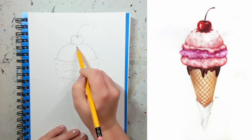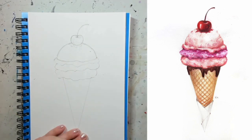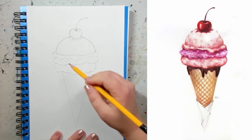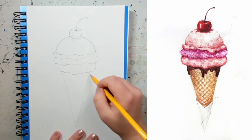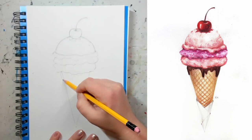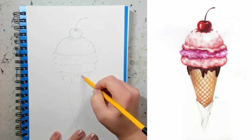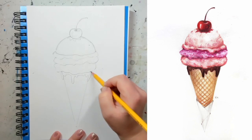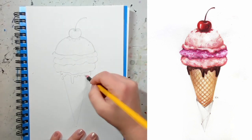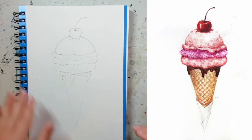Then I'll add a stem — just a curved line — and add a bit of sauce underneath. Now I'm going to move lower and add the chocolate drips. Because this chocolate is thick it's going to stick out a bit on the sides, and you just add drips of any shape. Make sure there's a variety of sizes — some drips longer, some shorter.